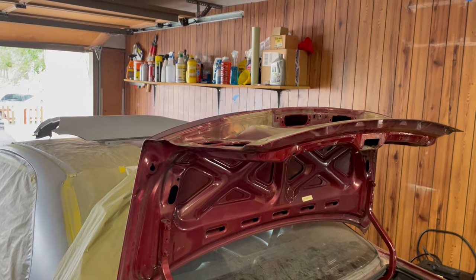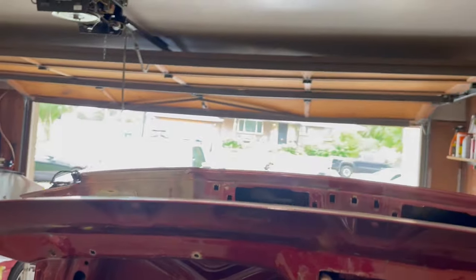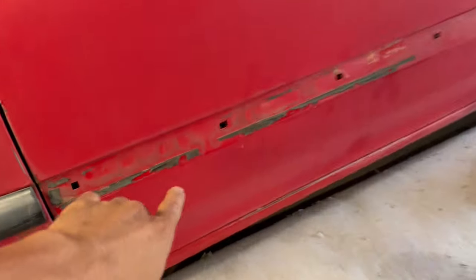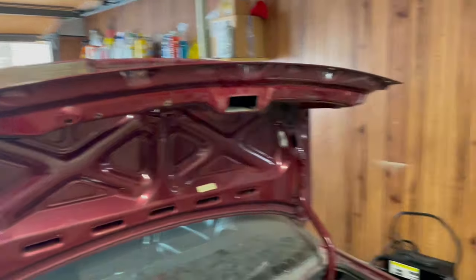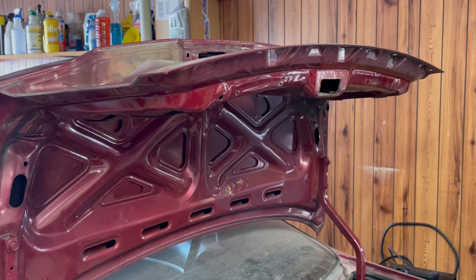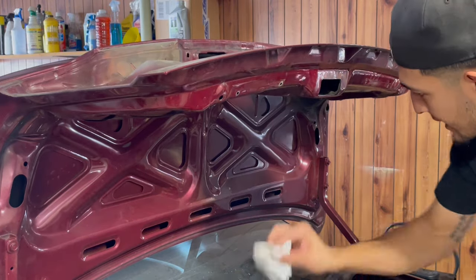I got the whole trunk lid stripped down fully. I even took these little nubs off from the license plate that I was having trouble with — just had to reach in with a screwdriver and pry it off. Now I've got this eraser wheel, and for those who don't know, it helps take off sticky residue from decals or stickers. Since we're doing a complete color change, I'm gonna be sanding and painting the inside too, so we need to get rid of all that. Look at that — you don't have to sit there stroking away trying to take that stuff off.